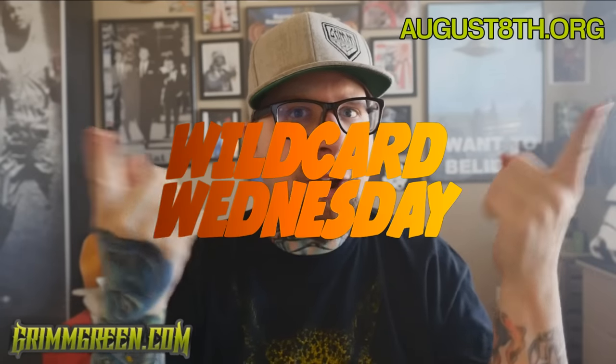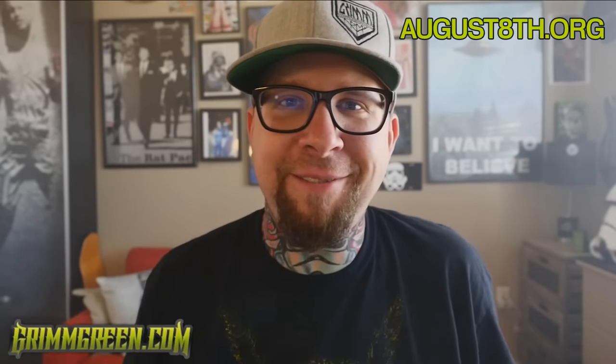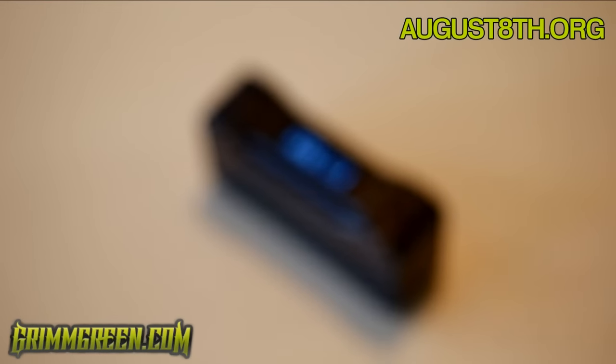All right, hey everybody, it's Grim Green, GrimGreen.com, back here today. Thank you so much for joining me here on Wild Card Wednesday. This Wild Card Wednesday we're going to be talking about this guy right here.